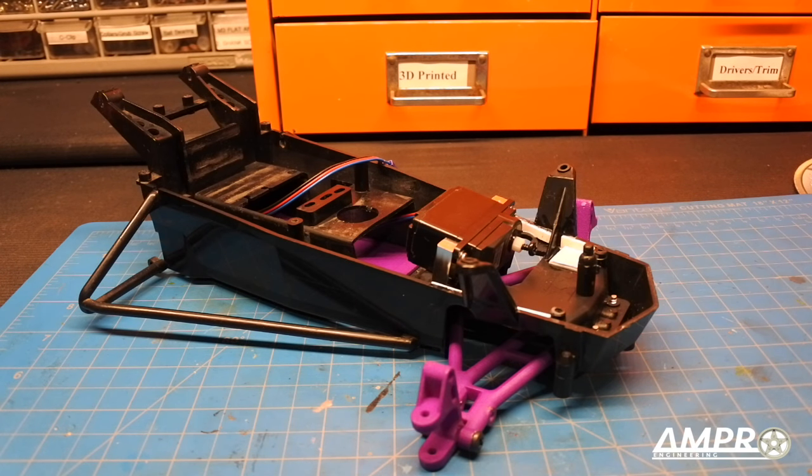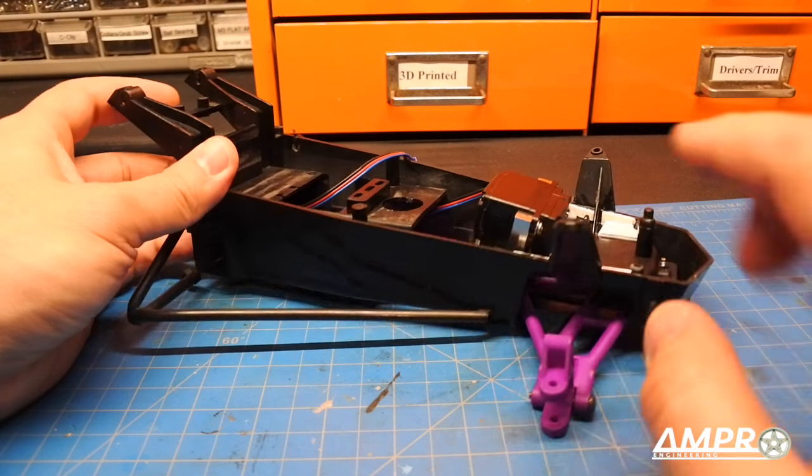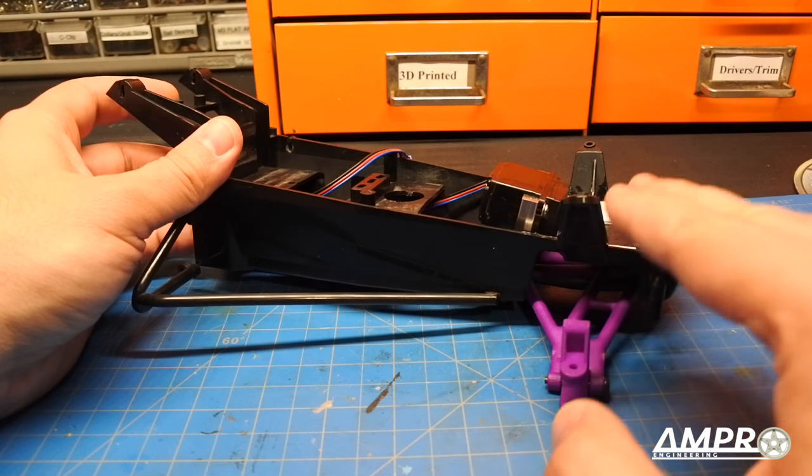Hello everybody and welcome to part three of the build of Superfly 2. In this episode we are going to install the cantilevered front suspension.